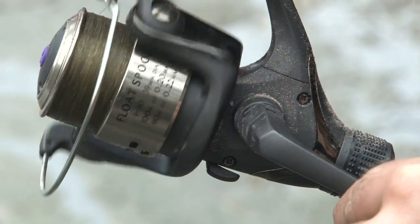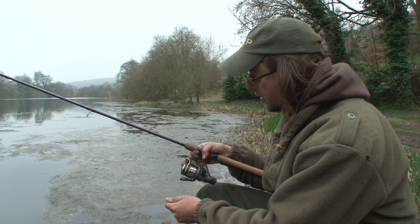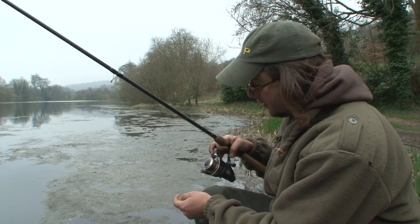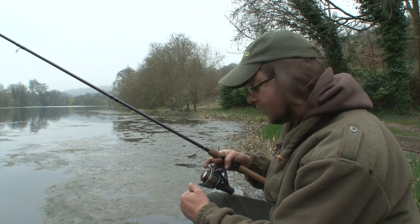I'm using a Drennan float fish reel, lovely and smooth, good line lay as well — that's really important for a smooth cast. And I really like this feature: it's on the reel's 2.6lb line, so I know. It's just a little mark on the top of the spool that indicates all the weights I've got in my box.